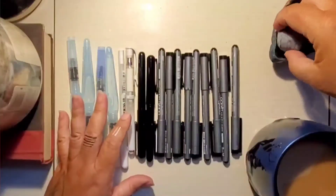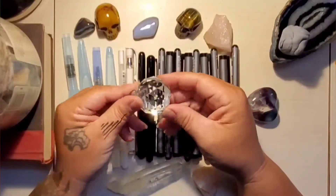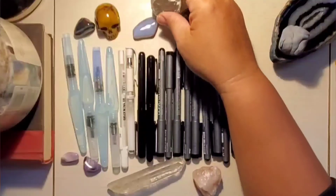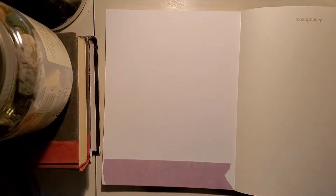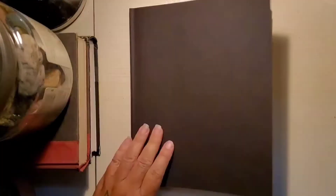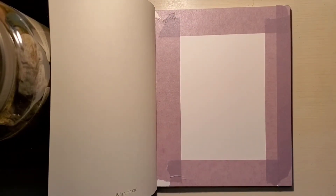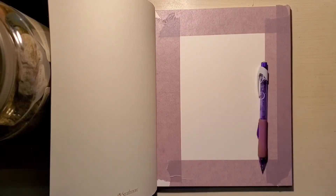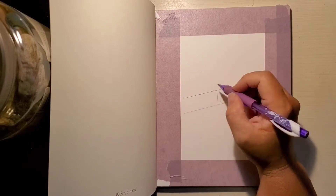That rubber eraser I love erases really well, but it doesn't handle really heavy pencil lines. So sometimes I go in and use one of those bright white erasers — I think it's made by Pentel also — and that works really well. I like not leaving eraser shavings behind, so the rubber one is pretty nice for overall erasing.